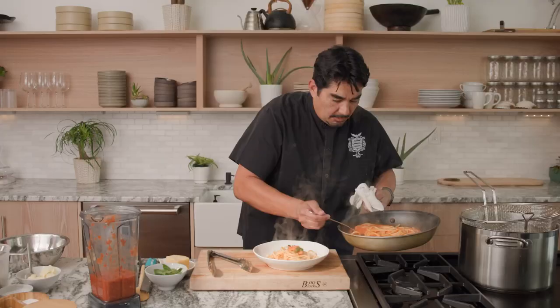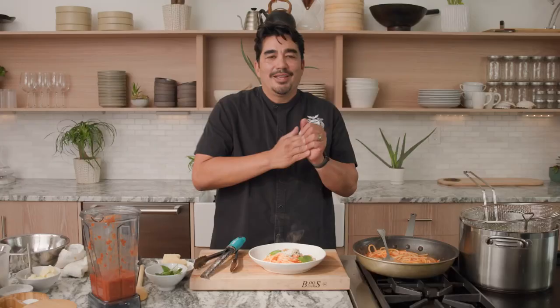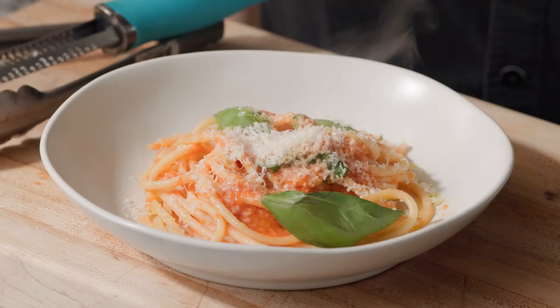Take some of that sauce right on there. Guys, spicy tomato sauce — a little bit of fresh Parmesan and basil. Enjoy.